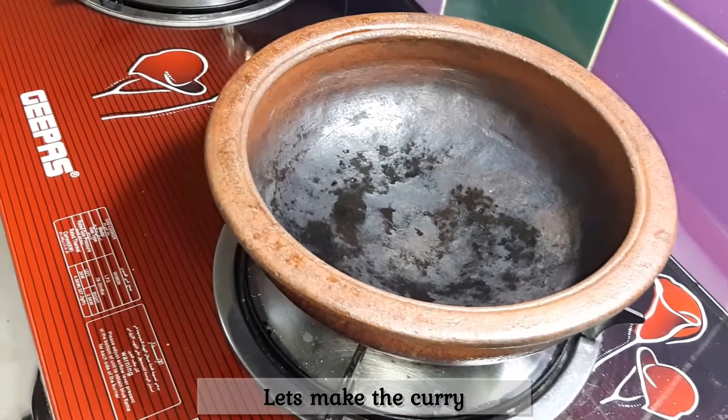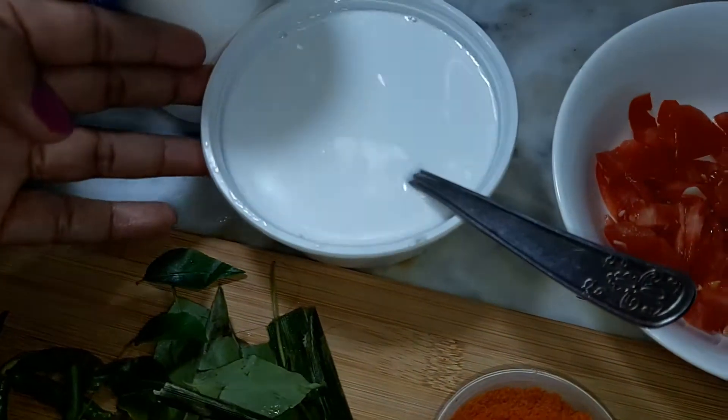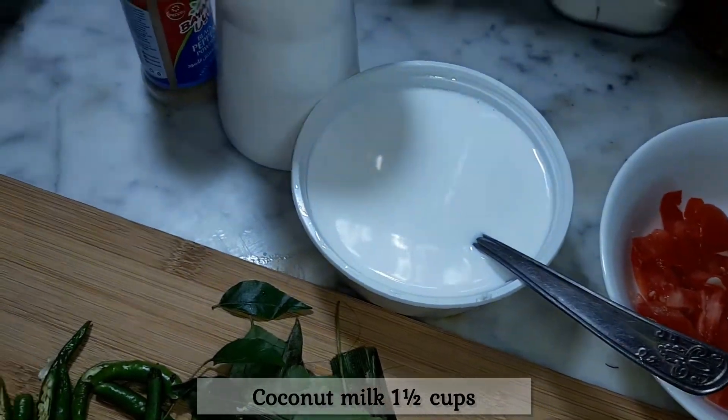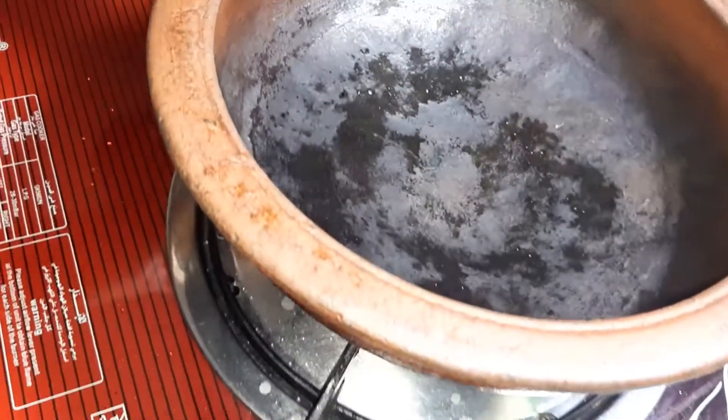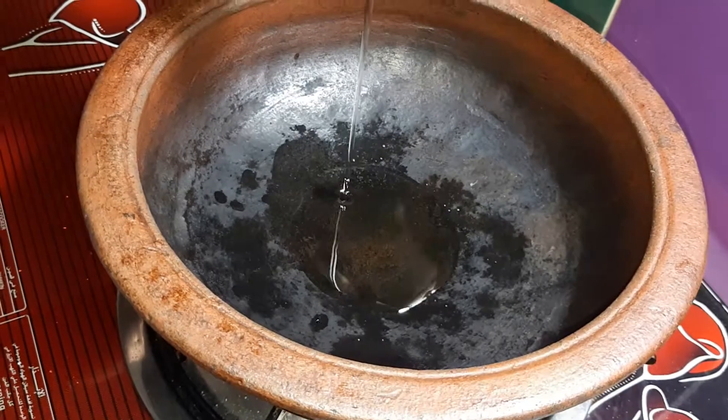If you want to cook the omelette, you will need to cook it with the curry. We will put the ingredients in the description below. Then we will cook the pan.